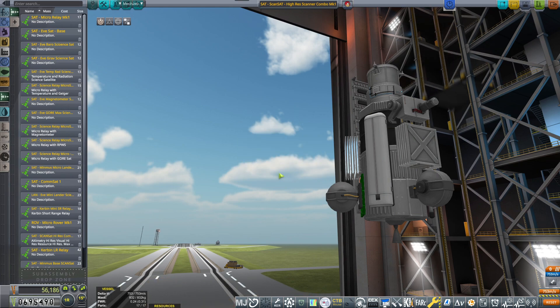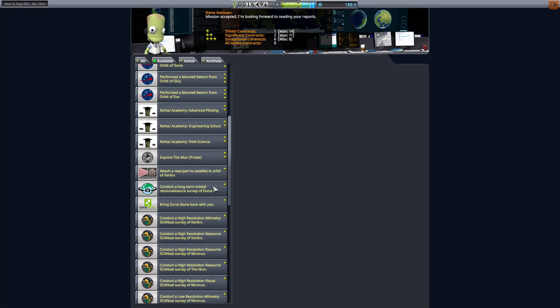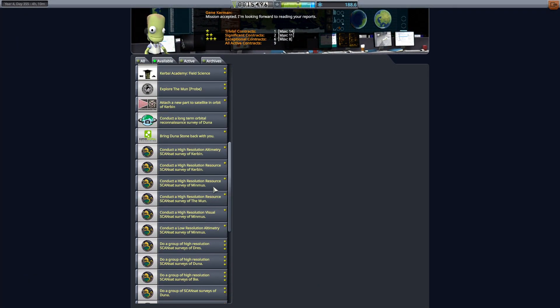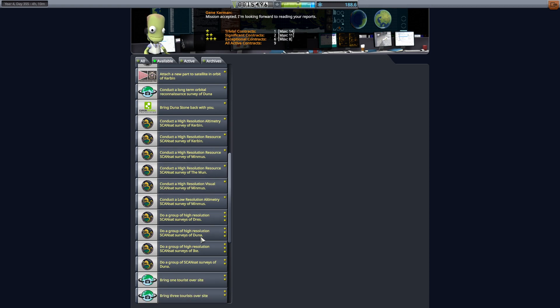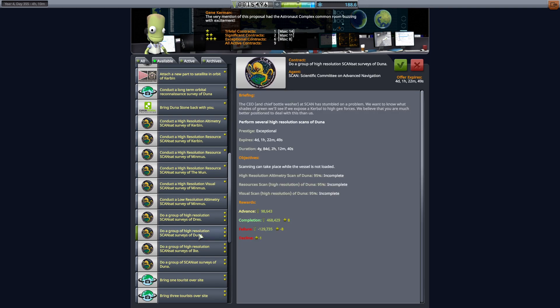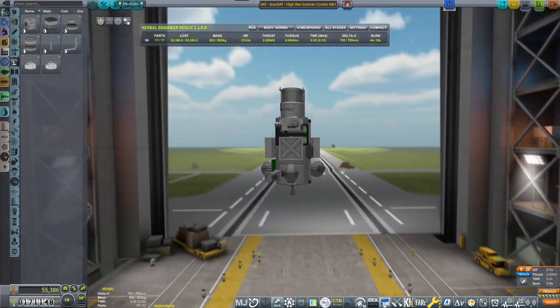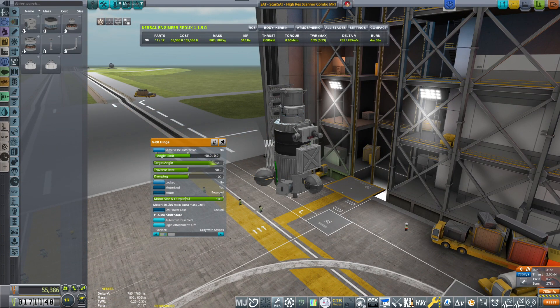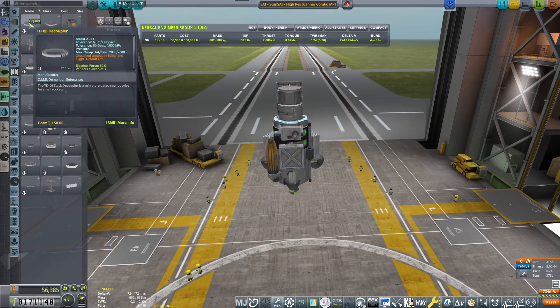Max 200 kilometer orbit, and probably a polar orbit would be the smartest. The purpose of this is to fulfill the contract to conduct high-resolution resource ScanSat surveys of Duna and Ike. Antenna-wise, I actually need an antenna with a little more kick, so I'm going to be placing this antenna on a hinge. Once we launch it, it will just open up and it will look fantastic.